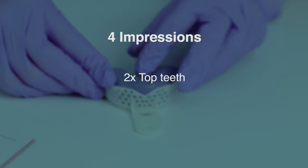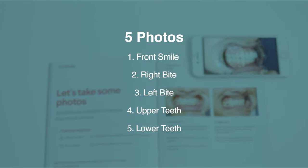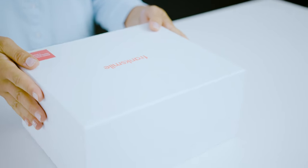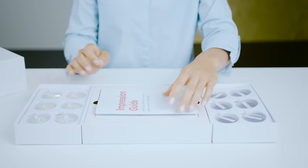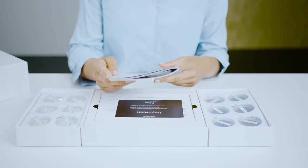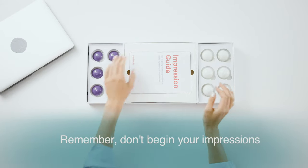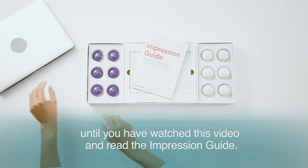You'll be taking four impressions — two of your top teeth and two of your bottom teeth — along with five total photos. We'll walk you through your first impression, but start by watching this video and reading the manual all the way through, then rewind and follow along as you do each impression. Remember, do not begin your impressions until you have watched this video and read the impression guide.